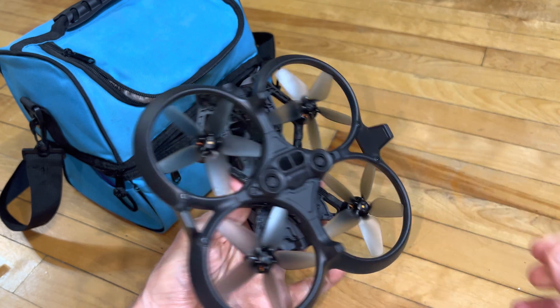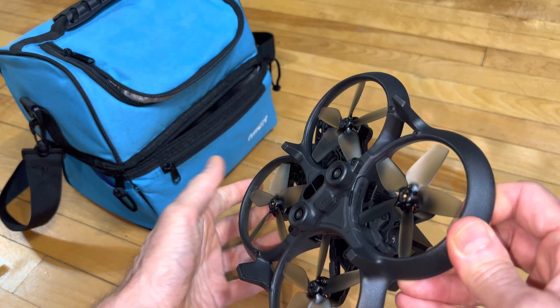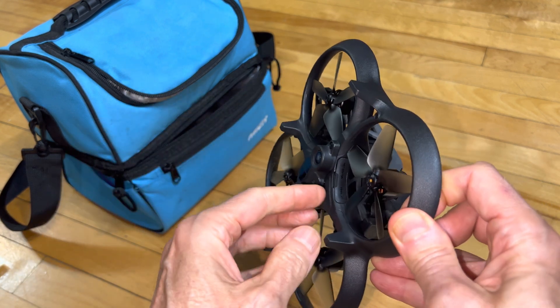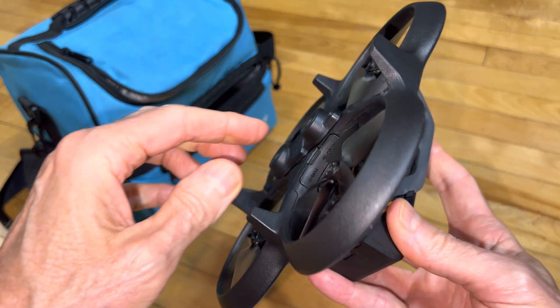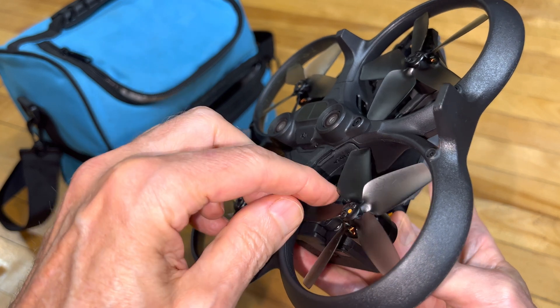The downside to having such a small drone is where do you put the SD card and other ports. It's right in here on the bottom within one of these propeller wells.